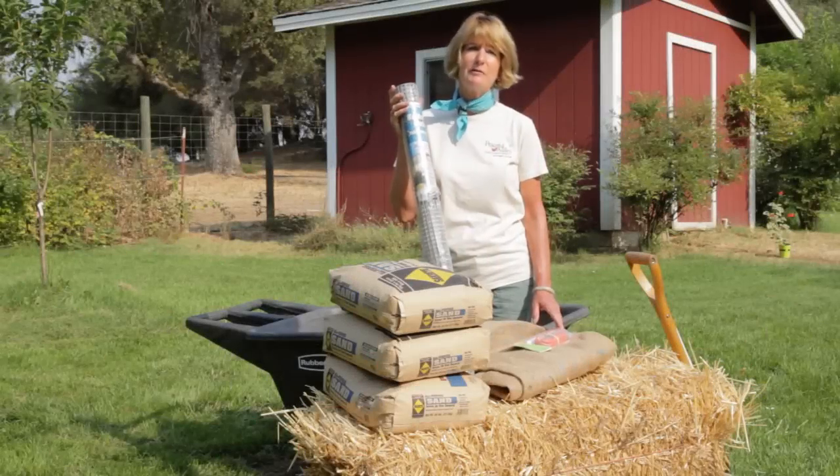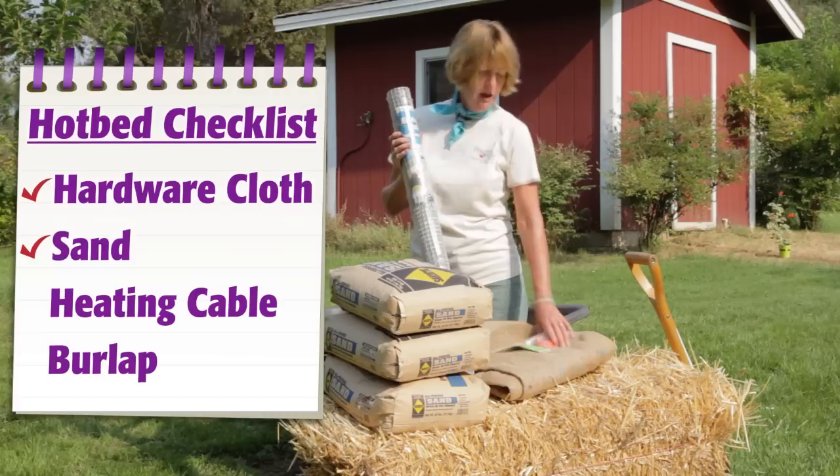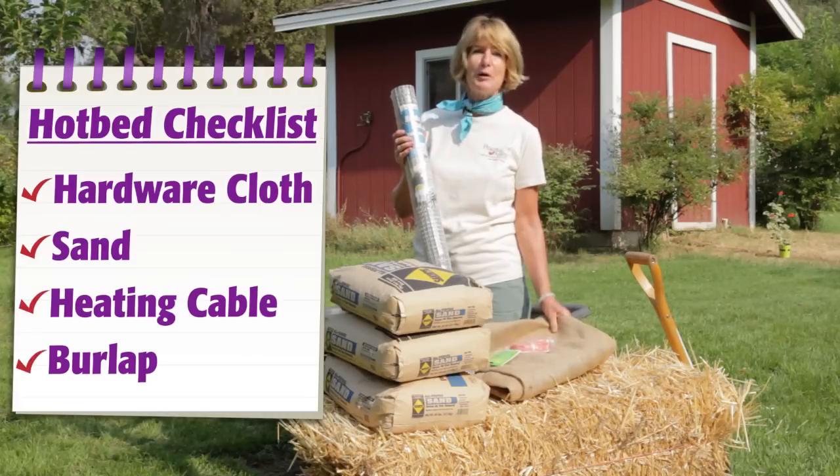A hotbed requires a little bit more preparation. You're going to need some hardware cloth, some sand, a heating cable, and some burlap.